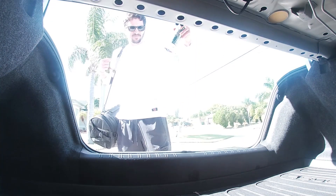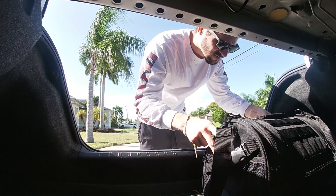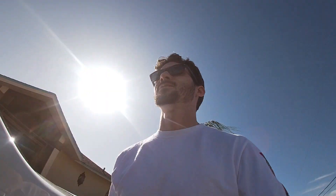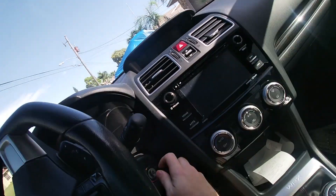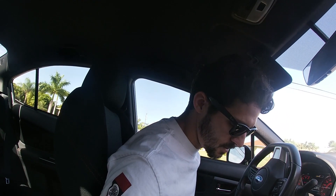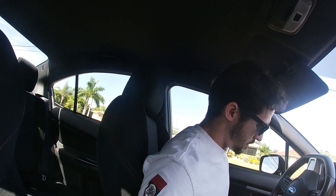Alright guys, we're gonna go film Gio in his garage. He's gonna swap his CV carb for a Mikuni. We've been wanting to film this for a minute now but the logistics haven't lined up, so we figured we'd just make it happen on a Sunday morning and bring a video to you guys. Hope you like it.